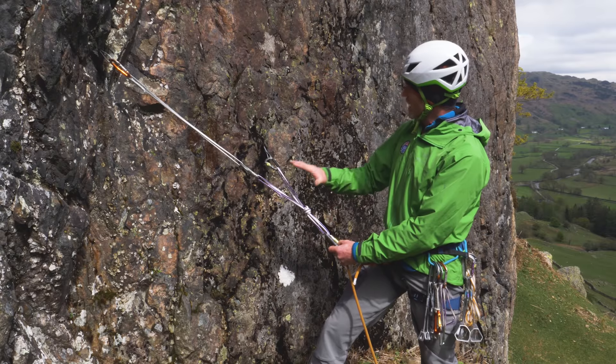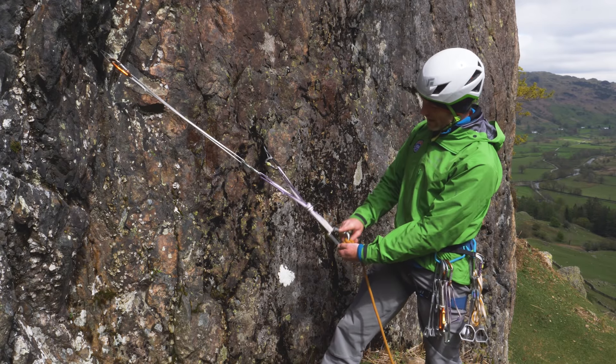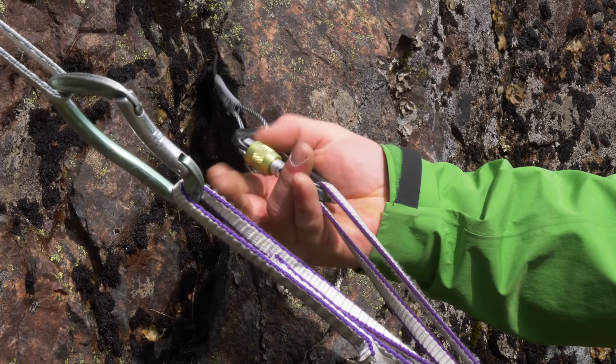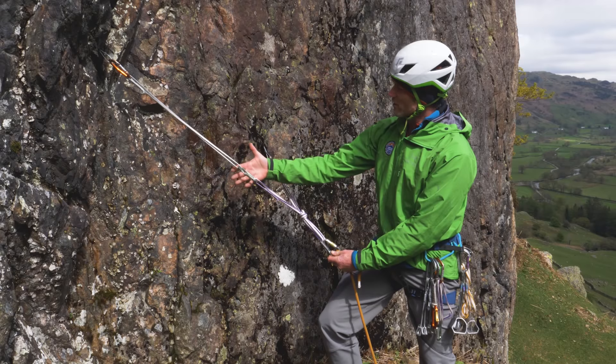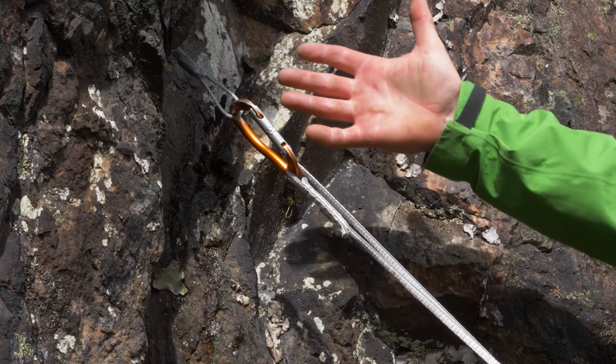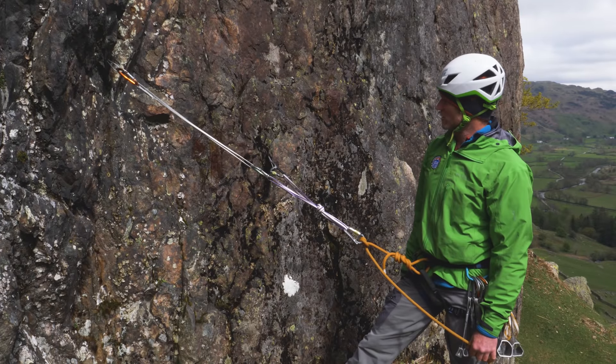Let's do some final checks before I shout down that I'm safe to my partner. I've got this screwgate here that's nice and secure. I've done up this screwgate here. I've checked that my snap link carabiners are away from the rock - the spines are not touching the rock - and everything's fine. I'm nice and secure on my anchors.